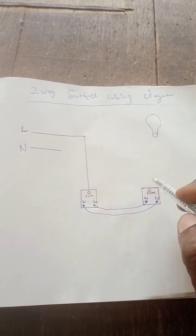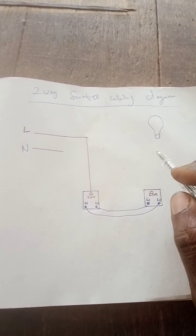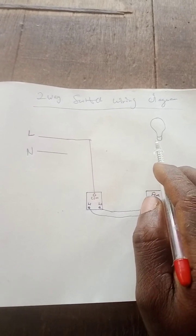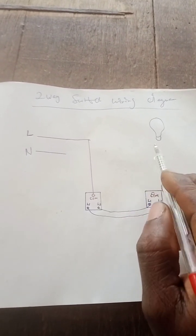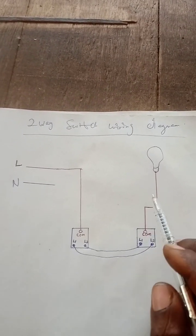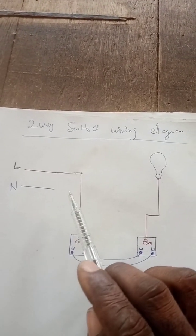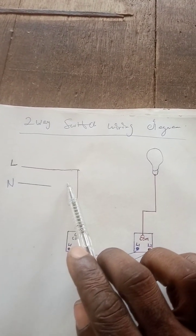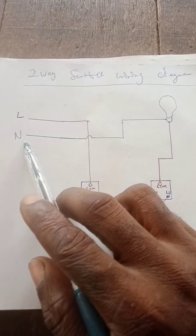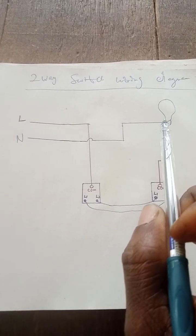This is the common with L1 here. The neutral here will come directly to L1 so that when this connection is closed there will be light, or when this one is closed there will be light. The live goes directly to the common here. This is the bulb, this is the common. I will feed the bulb with the neutral — so from here I connect the neutral to this bulb. You can see how the connection is.